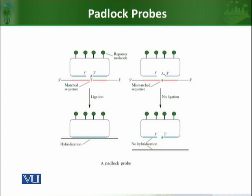In the next step, ligase enzyme is added. Ligase enzyme is a molecular glue. It joins the 5' and 3' nucleotides of the padlock probe if they are perfectly bound to their target sequence — it performs ligation and attaches them. In the left side case, ligation works because there is a perfect match, whereas on the right side, the ligase enzyme cannot perform ligation because there is a mismatch.